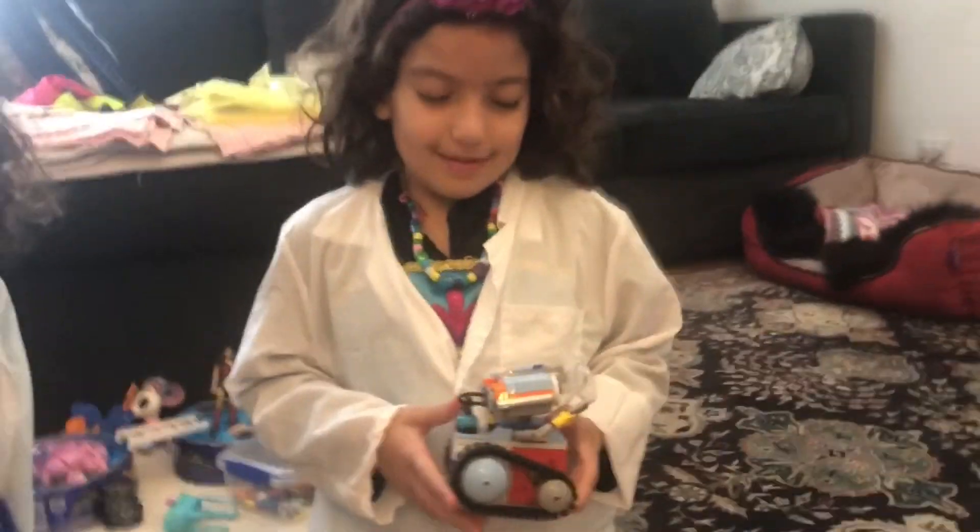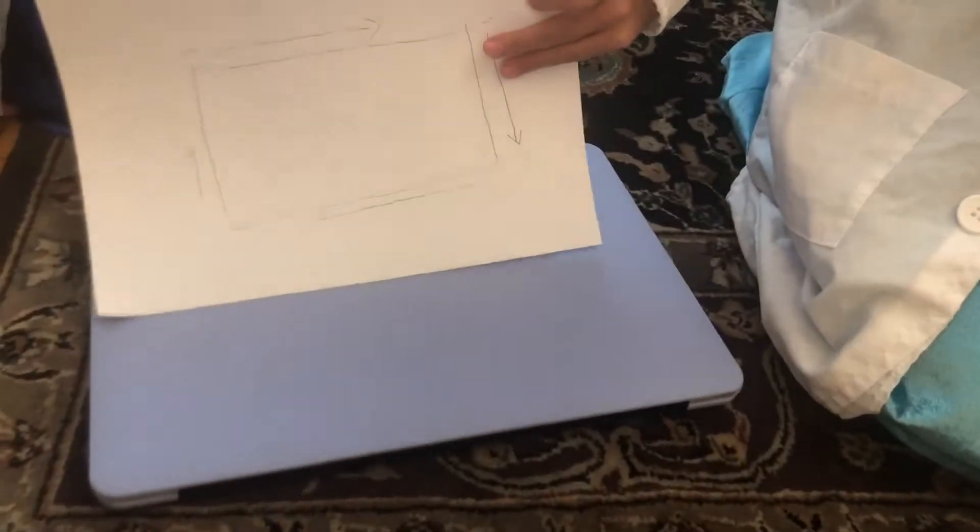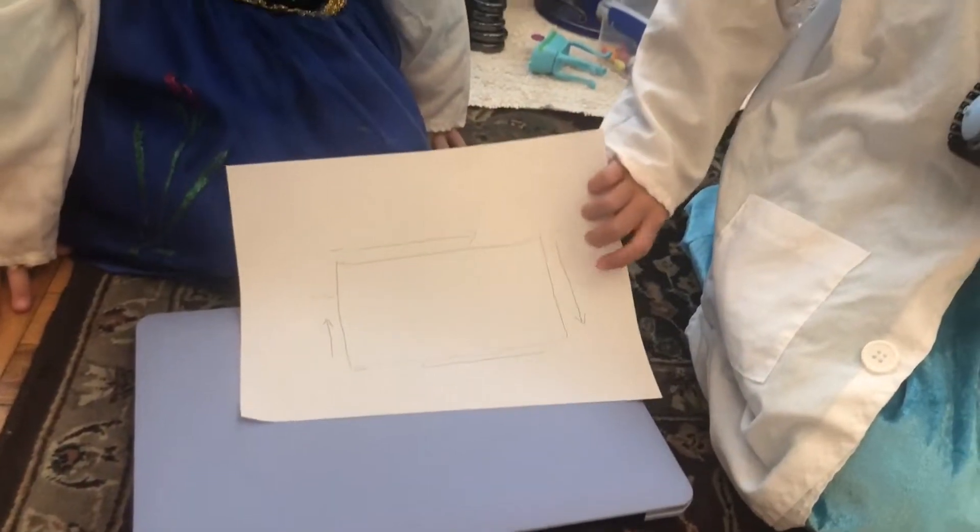Today we're going to do this robot. As you can see on the paper, this is the way we're going to code.